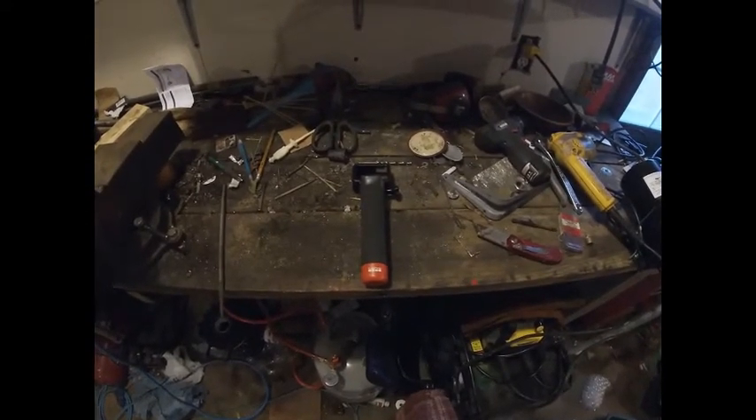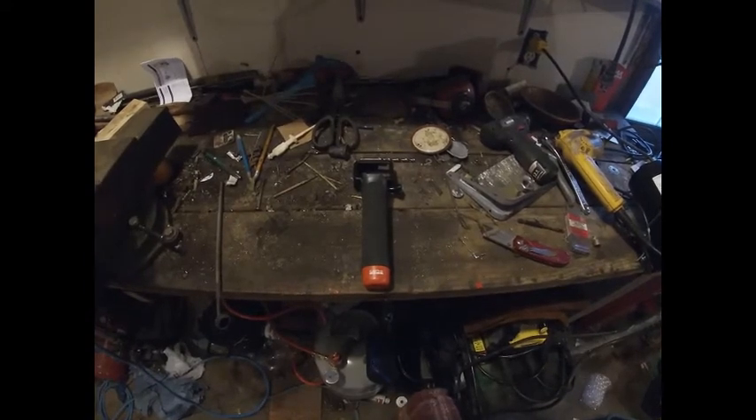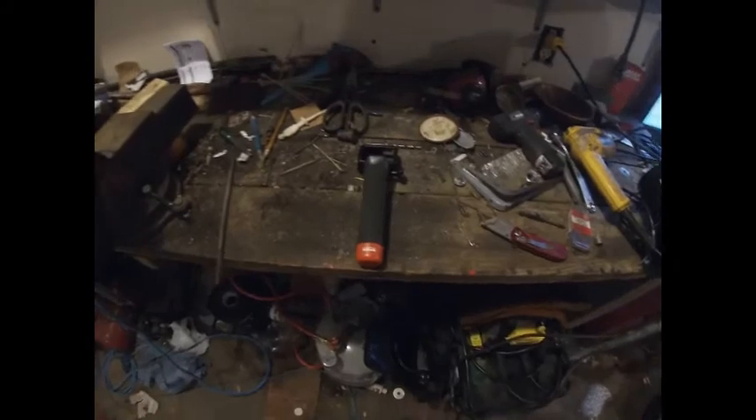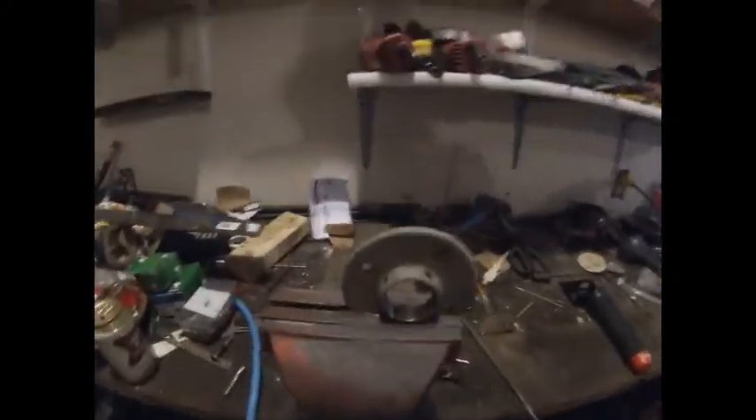You know my brass casting video? The camera shifted and I didn't notice it, and so instead of my brass pour, I got a minute and a half video of my driveway. So something had to give.